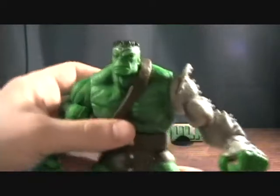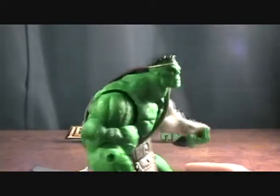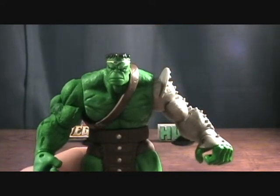And the figure himself is very nice. I was really looking forward to getting this guy out, and it's pretty nice. Let's get a measurement on him — it is right under 7 and a half inches tall.